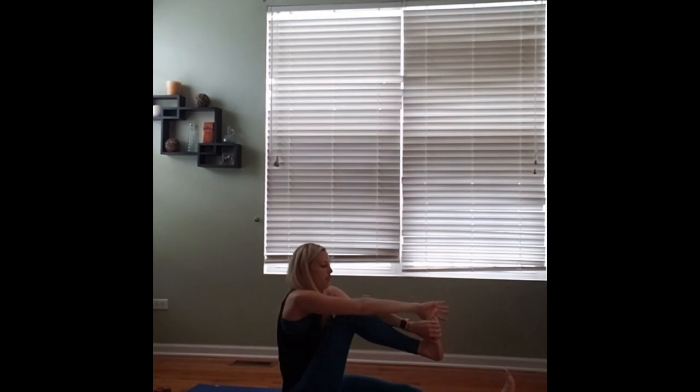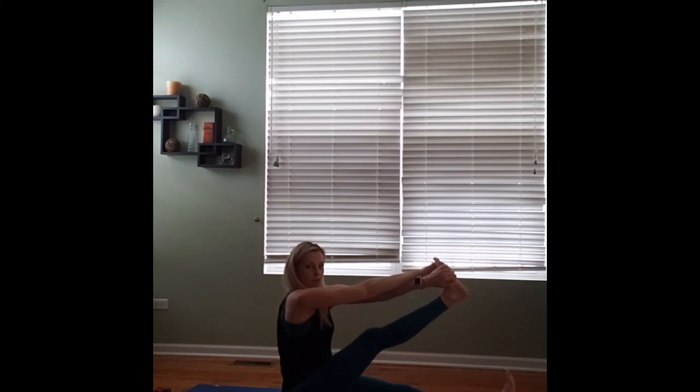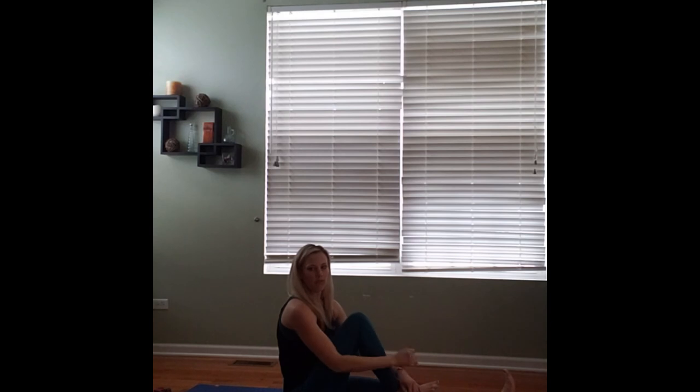We'll bring that right knee in towards our chest. We'll cross the right arm up and over the left, grabbing the inside edge of the right foot. Sitting up nice and tall, we'll start extending that right foot out. We'll stretch here.